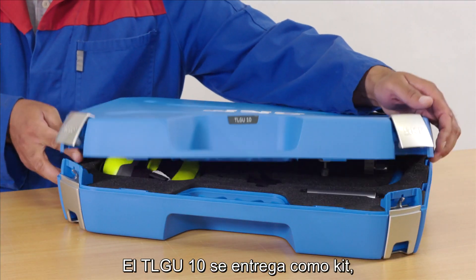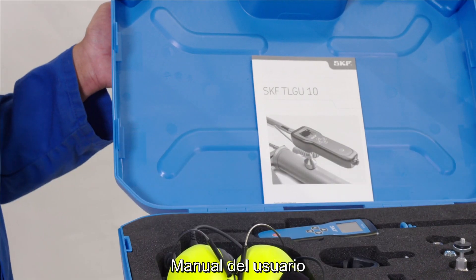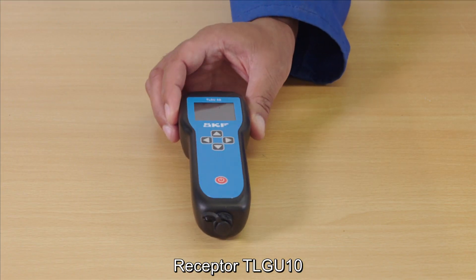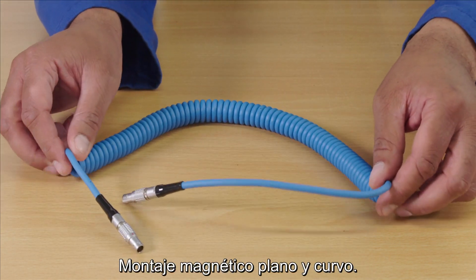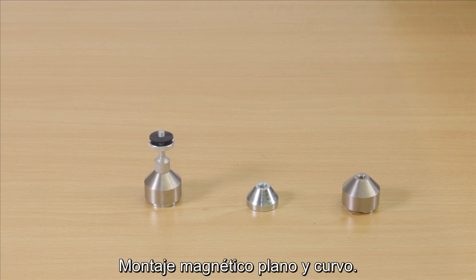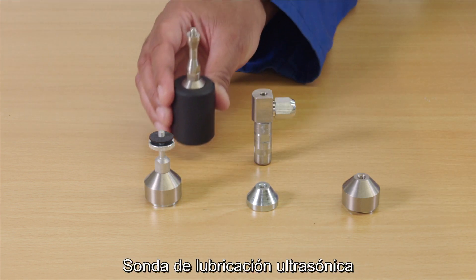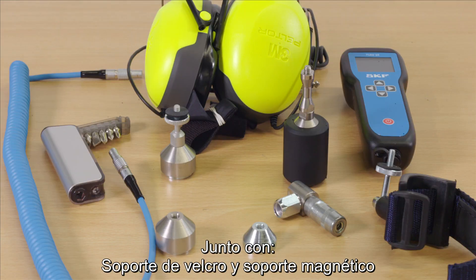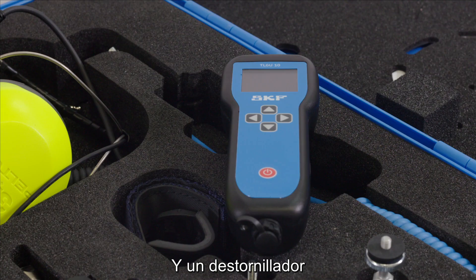The TLG-U10 is supplied as a kit which includes a user manual, the TLG-U10 handset, neckband headset, sensor cable, flat and curved magnetic mount and adapter, ultrasonic lubrication probe, along with Velcro and magnetic cradles, batteries and screwdriver.